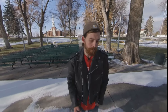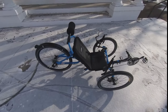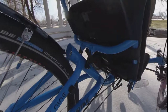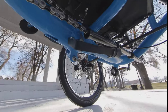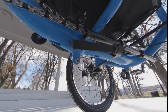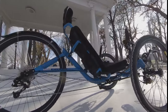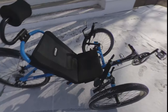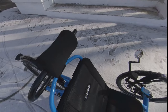Hey guys, this is Lewis from Utah Trikes. Got a quick little walk-around to show you. We have an Annihilator built off of a 559 frame. You'll get the adjustable seat back, folding hinge, 29-inch wheel on the back, 24s up front, and all Annihilators come stock with the UT Custom Super Headrest, which is a really comfortable headrest.